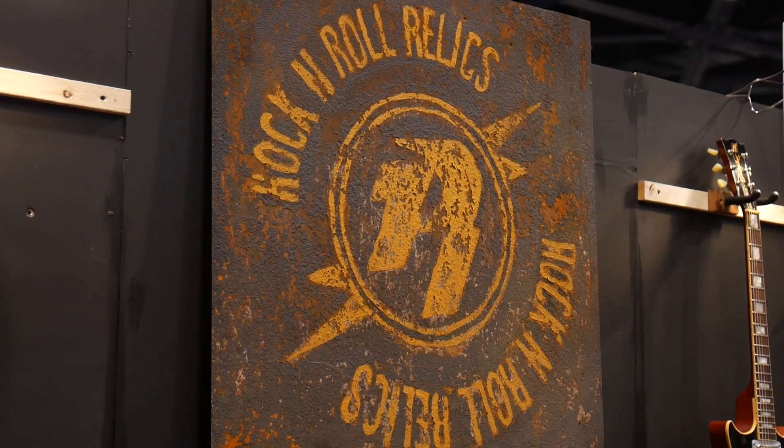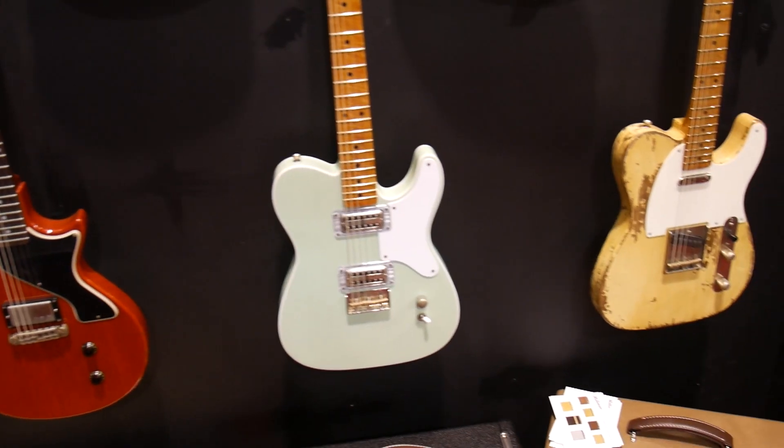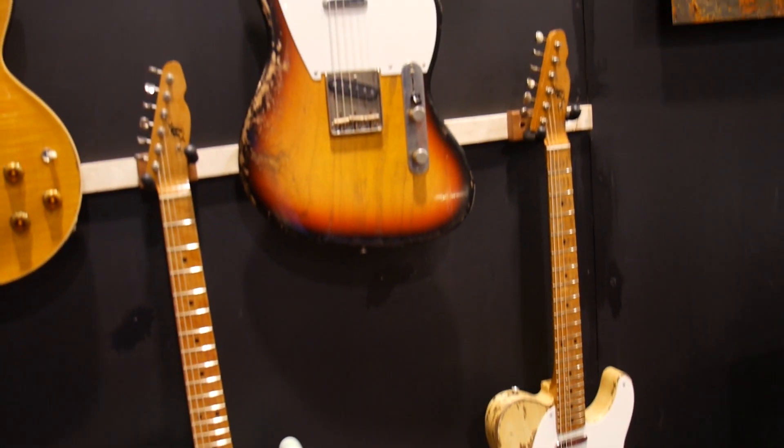What's up Rock'n'Rollers, Joe here with Reverb.com at the Rock'n'Roll Relics booth, standing here with Billy. What's up, Billy? Not much. How are you doing? Just getting through the days here.